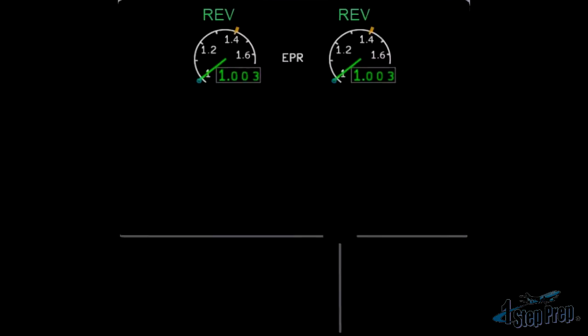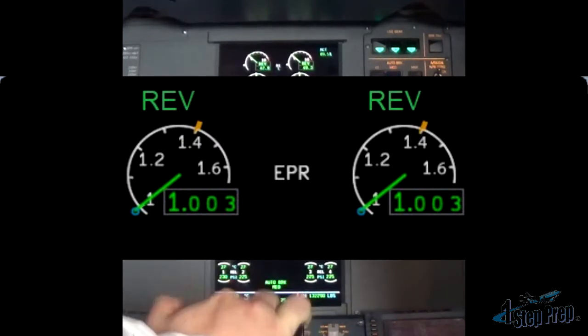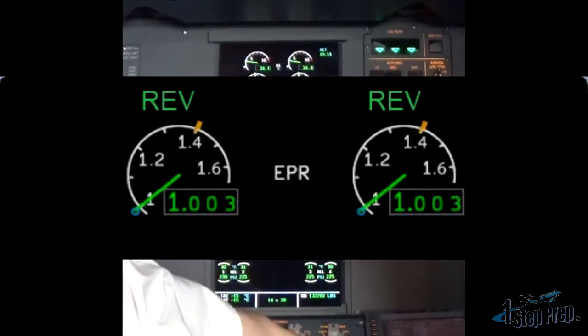First you'll see them in amber because they're going to be in transit. And once the sleeves are fully open, they're going to go green — and that's the point where pilot monitoring calls out 'reverse green.' And then finally we have decel.